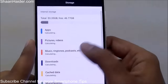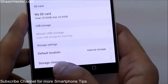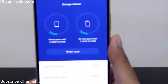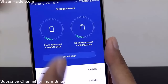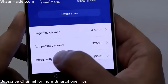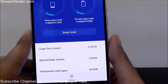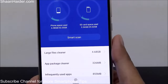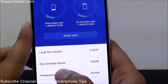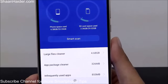In the Storage section, you will find information about internal storage and SD card. There is a good feature called Storage Cleaner — if you tap on it, you get information about how much space is consumed on your phone storage and memory card. You will find options like Large File Cleaner, App Package Cleaner, and Infrequently Used Apps. Large File Cleaner shows all files with very large sizes so you can remove them if you want.